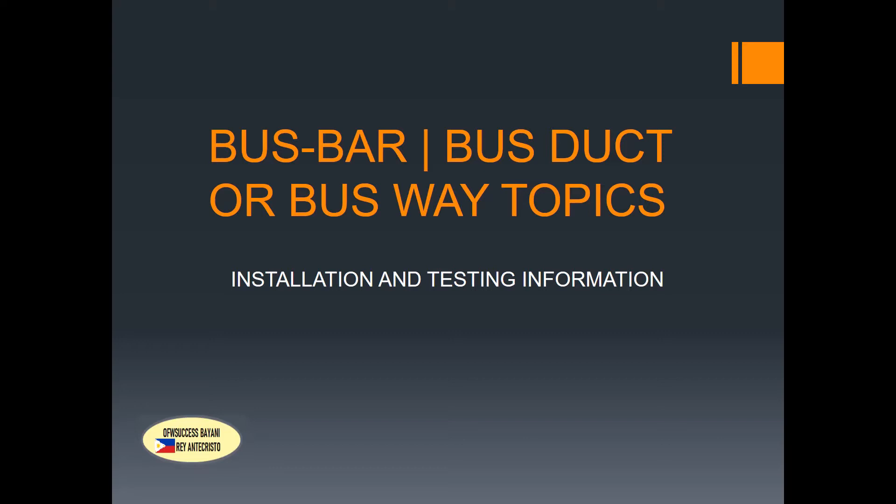Hello guys, good morning. Randy Cristo here. Today our topic is bus bar, bus duct, or busway. We'll cover installation and testing procedures. If you are new to my YouTube channel, please don't forget to like, subscribe, and share with your colleagues so they will be familiar with electrical, instrumentation, telecom, and other personal development topics. Let's proceed.